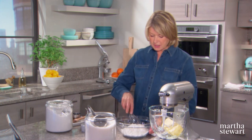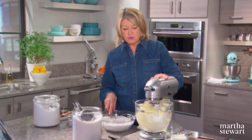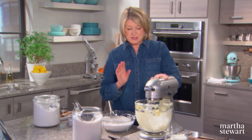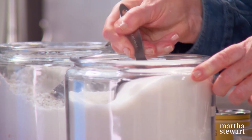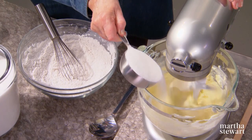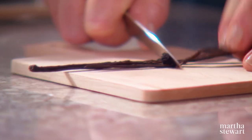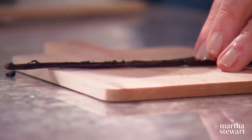Now sift all this together, and while you're preparing, cream one pound — four sticks of unsalted butter — and two cups of granulated sugar, sprinkle in slowly. And we're adding vanilla seeds to this particular cake.